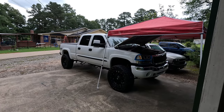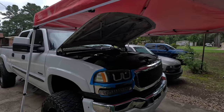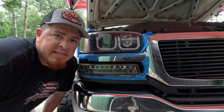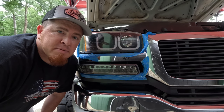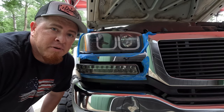Mother nature had some different plans for me so I had to set up a little canopy here to finish these headlights out of the rain. I guess this is as good a time as any to say — if y'all would please hit that like button, also hit that subscribe button and ring that notifications bell so you get notified every time I post a new video. I appreciate y'all's support. Someday I'll be able to afford some more shop space, but for now it is what it is.